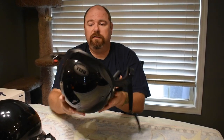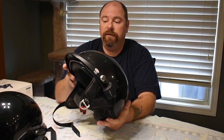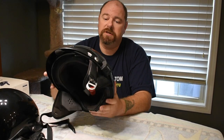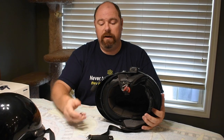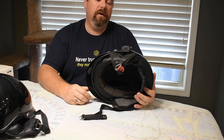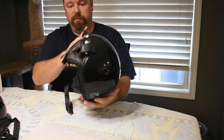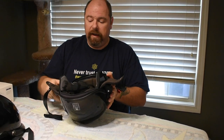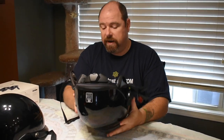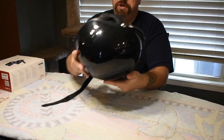Anyway, this is what the finished product looks like. I installed the Sena 30K system — this install should work for any of the Sena systems, in fact for any communication system, but this particular video covers the Sena 30K. As you can see, the microphone tucks up very nicely under the visor when not in use, the bracket for holding the communicator is very unnoticeable, and the speaker pods are installed in a non-invasive way.